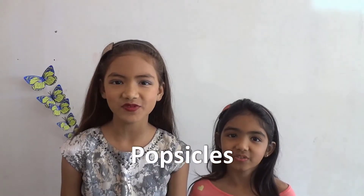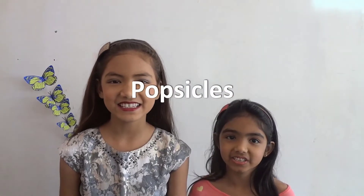Welcome to Zaneshva's Kitchen Kids Cooking! Today we are making popsicles.